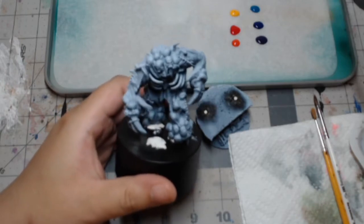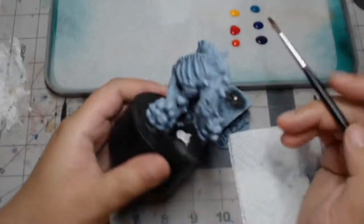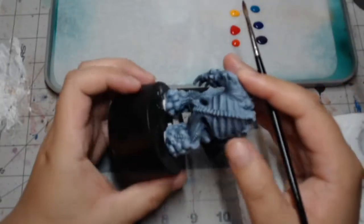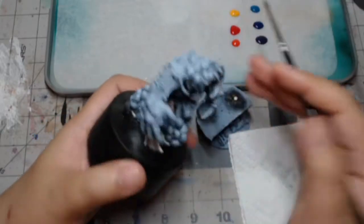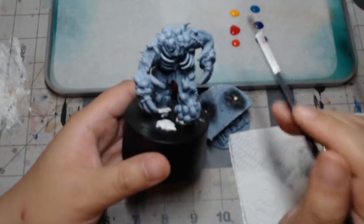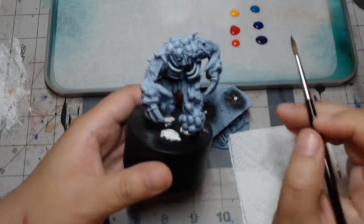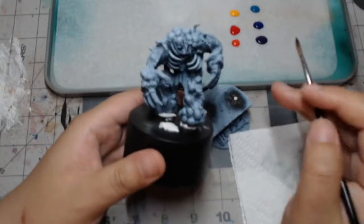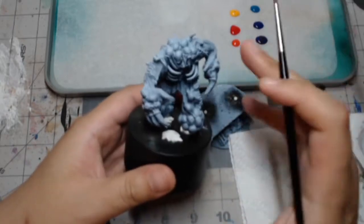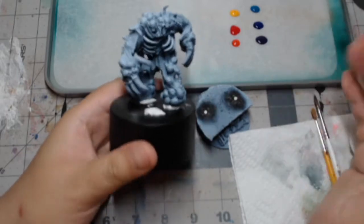I had a miniature that I had already prepared and thought hey why not try it out. So I got this bone golem here all zenithal highlighted. I already had worked on the base using cork and some magnets. For my color palette I didn't really have the colors that Marco from Craft World Studio had in the video, so I just chose some colors that work really well together.